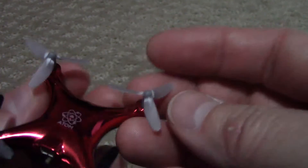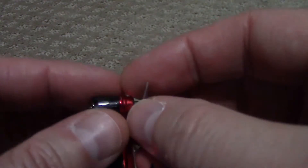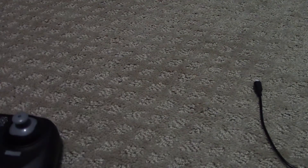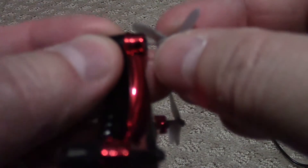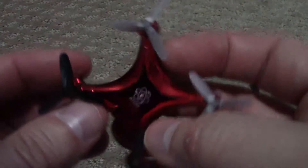It comes with extra propellers. These propellers are really easy to replace — you can see this one has been banged up quite a bit and the props are getting a little weak. But very easy to replace: you just pull them off, there is a little pin there, and you put the new one right on the pin. I have never had one fly off mid-flight or anything.